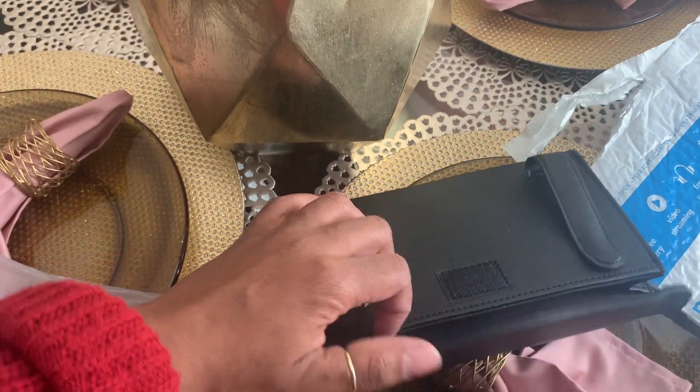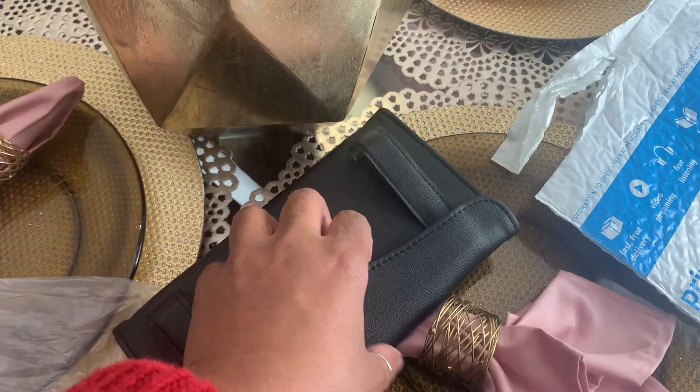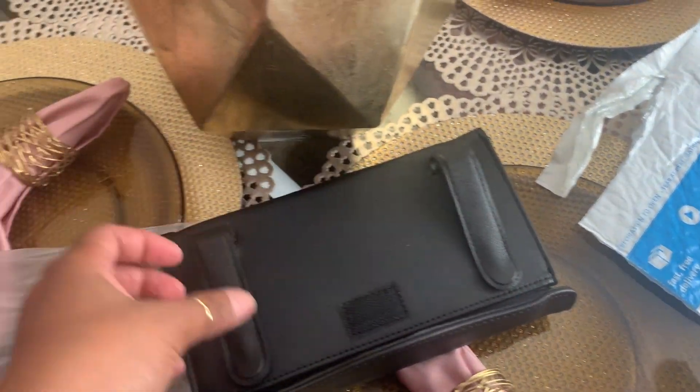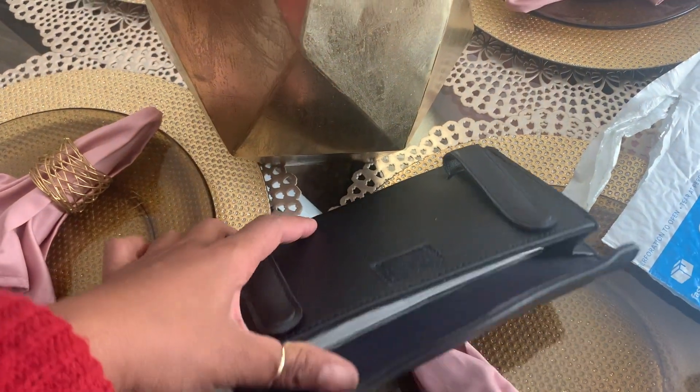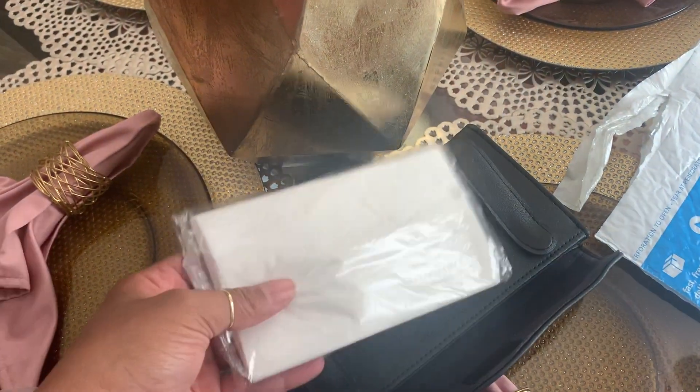I'm going to take the tissues out because I want to use it for masks. It does have a velcro closure piece to keep it closed, and it has pretty strong little snappy snaps to attach it to your visor.